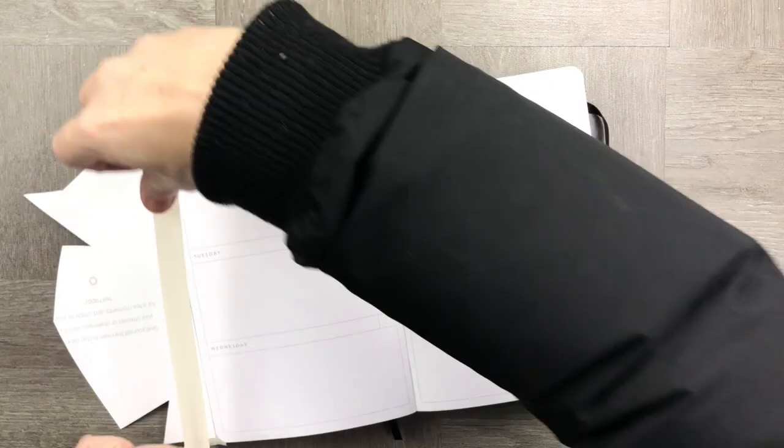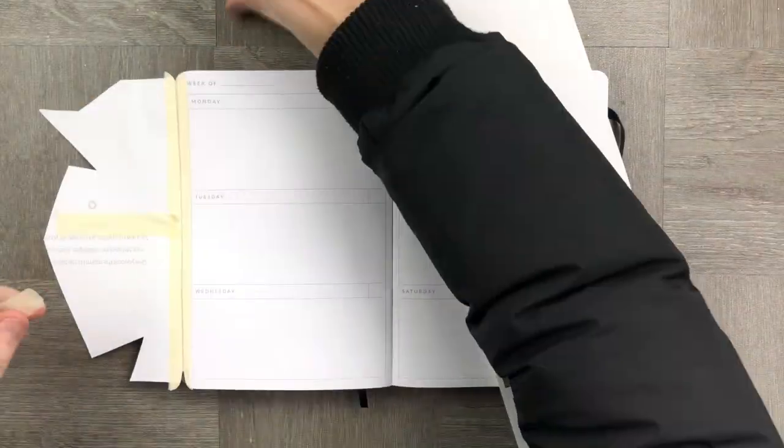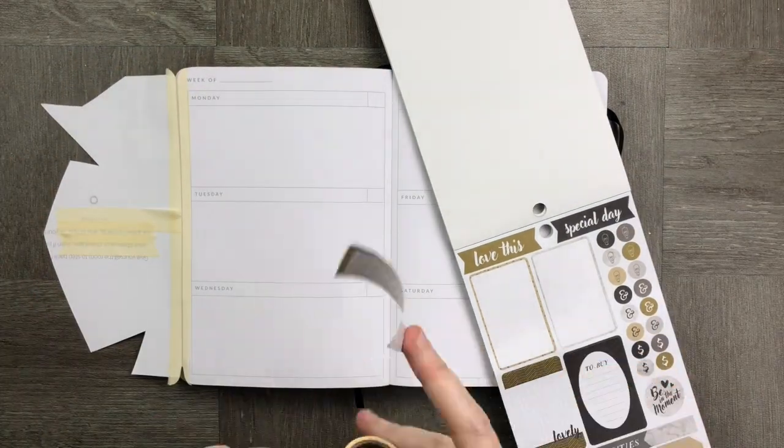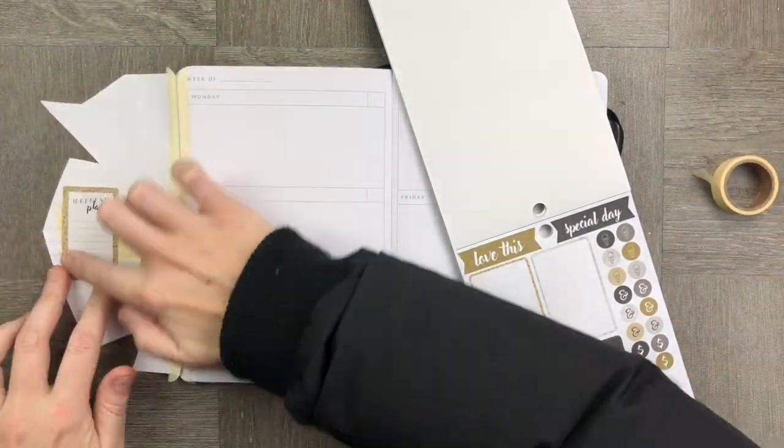I'm going to use another coloring book — a pattern spread — and I'm going to cover off the back piece which doesn't really suit my needs for this particular spread.